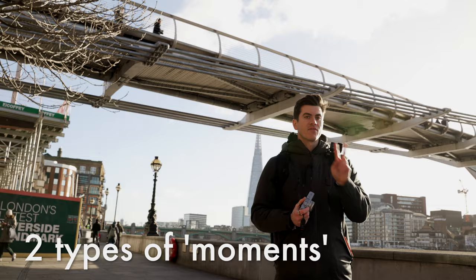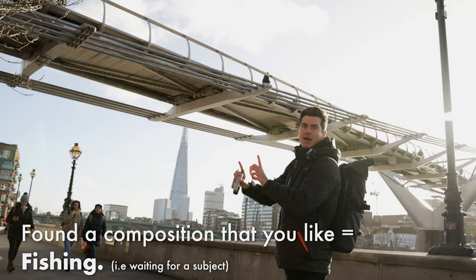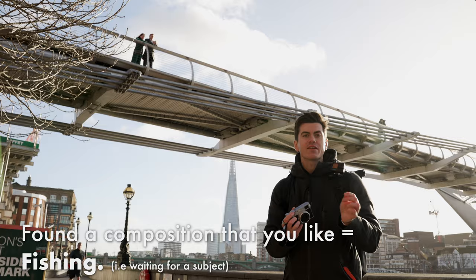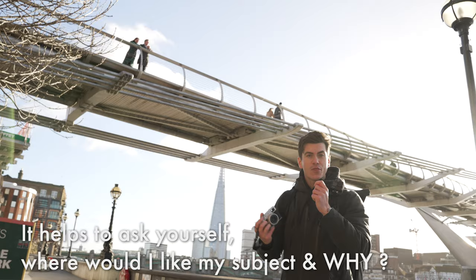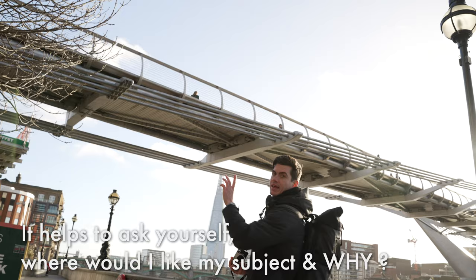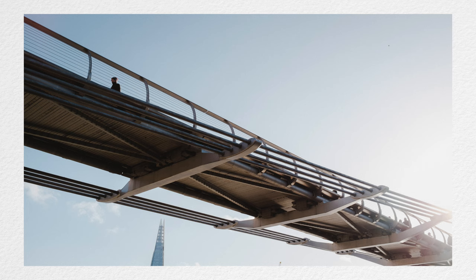There are two different types of moments in photography. The first is where you find a composition you like and wait for the right subject to enter the frame. For example, here we've got this bridge leading off to the right with the sun bursting through — if I can place a subject where this couple is right now, that will make a really nice composition. There's also a gap in the railings on the left-hand side, and I want to try and place a subject perfectly between those two points, so we wait for the right subject to come into the frame.